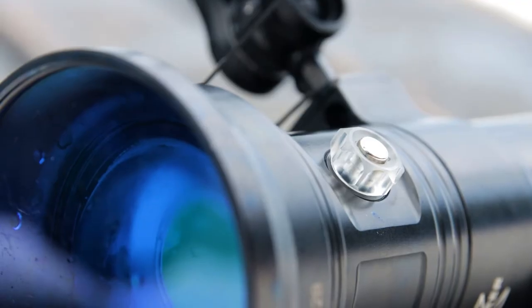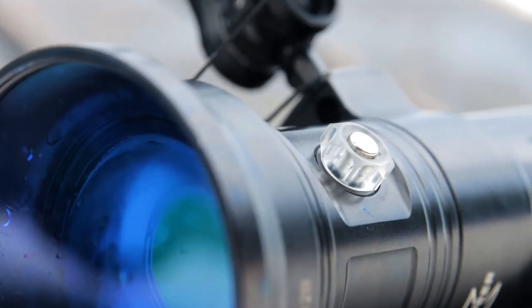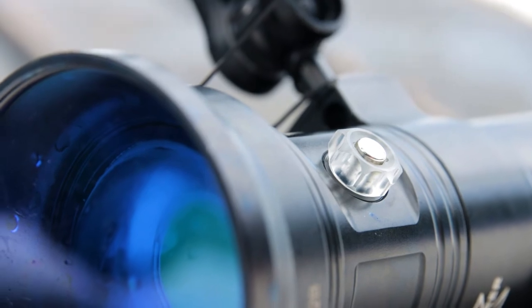The layout and functionality of this light is super easy — there's one button. The one button turns the light on and off and also controls the output level, so it's fairly easy to use. Some of the things I find interesting with a light, especially at this price point, are the extras that you can get for it. There are two things I want to talk about.